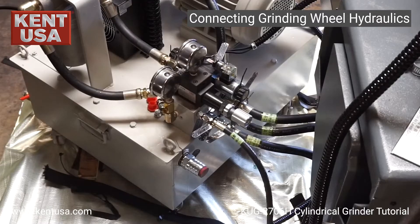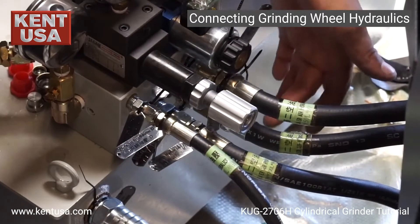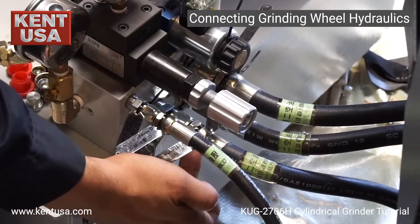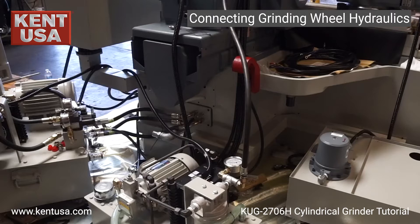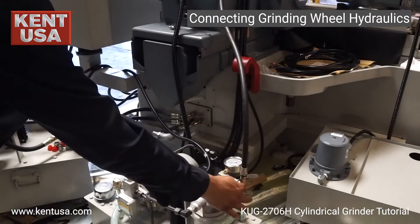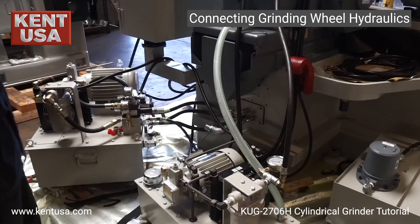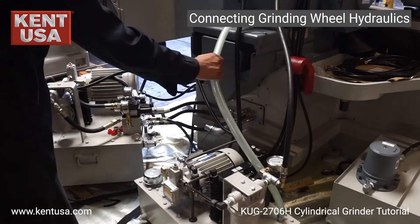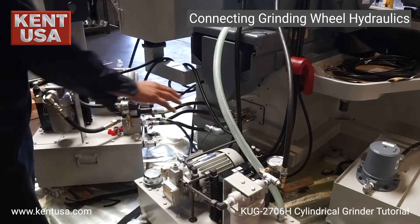Now that we're done with the electronic connections, we connect the hydraulic hoses, making sure we connect A to A, B to B, C to C, and D to D. The next hydraulic connection we do is going to be C2 to C2 on the grinding wheel hydraulic tank. We also need to make sure to connect the return oil drain C1 to C1 on the grinding wheel hydraulic tank.